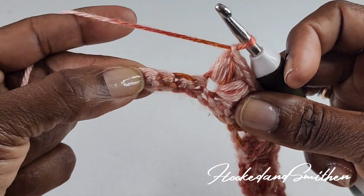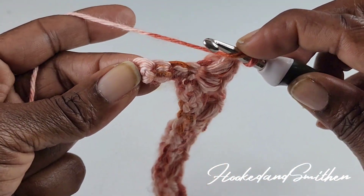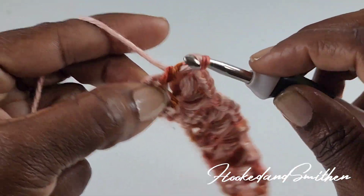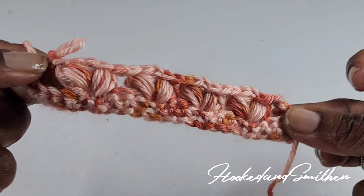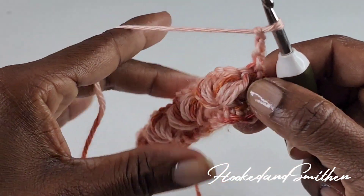At the end of your row you will have four stitches left. You're going to make a double crochet into the last stitch, skip three stitches — one, two, three — and a double crochet into that last stitch. That is the end of row 2.